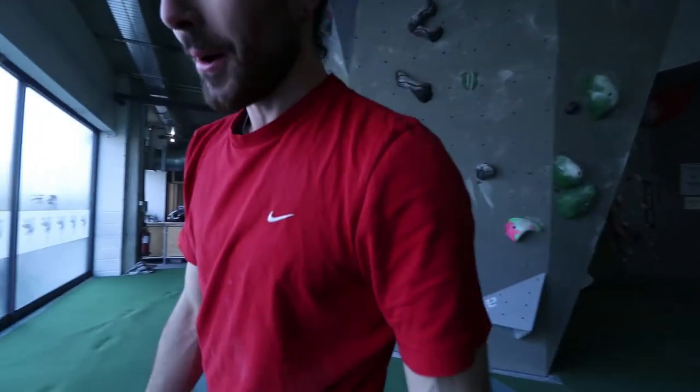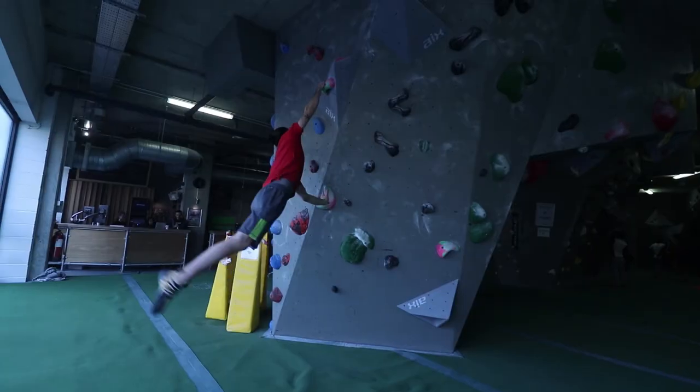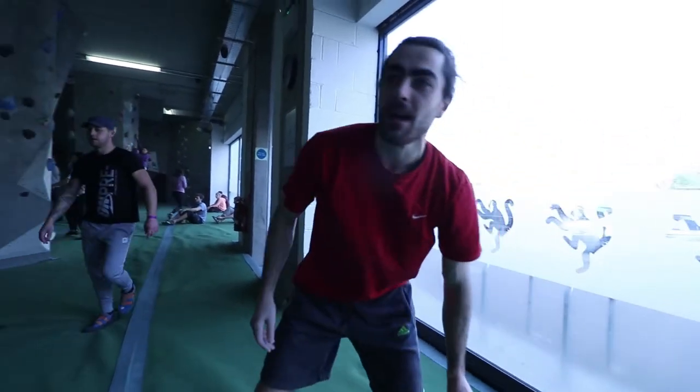Yeah, that went really well actually. Once I got the right hand, if I maintain that left hand on the initial jug, you get a bit of a barn door — but it's two good holds so you can deal with the swing quite nicely. Then a pretty straightforward finish: stick a heel up and just go for it. All good.